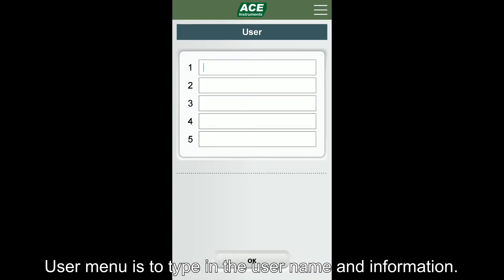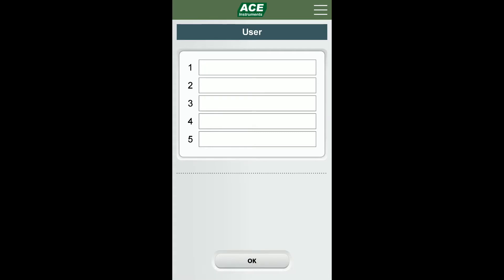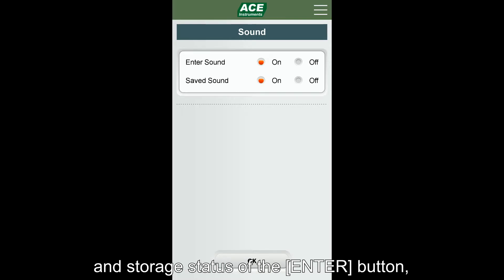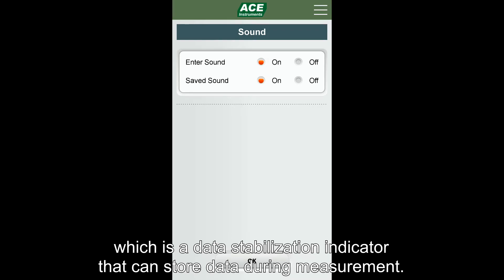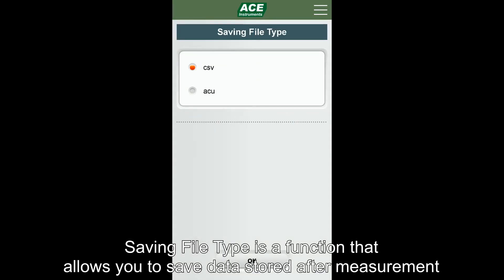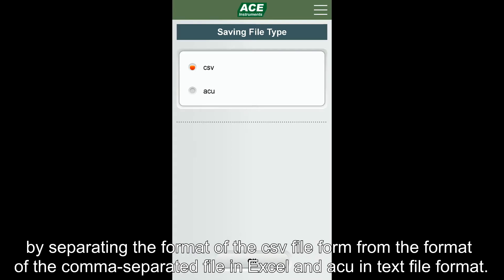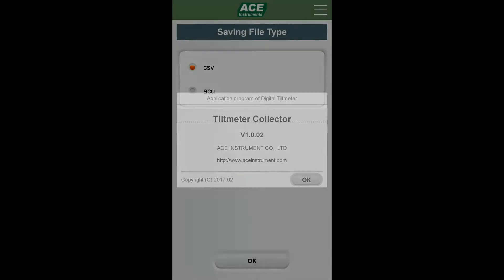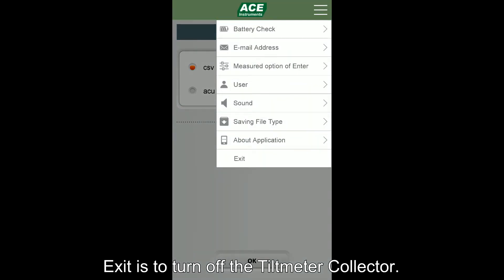User menu is to type in the user name and information. Sound menu is a function that informs the activation and storage status of the enter button, which is the data stabilization indicator that can store data during measurement. Saving file type is a function that allows you to save data in CSV file format or ACU text file format. Above application menu shows the version information of the Tilt Metal Collector application. Exit is to turn off the Tilt Metal Collector.